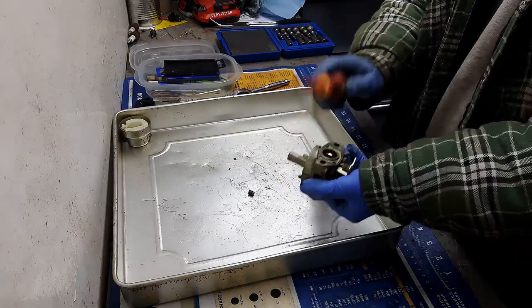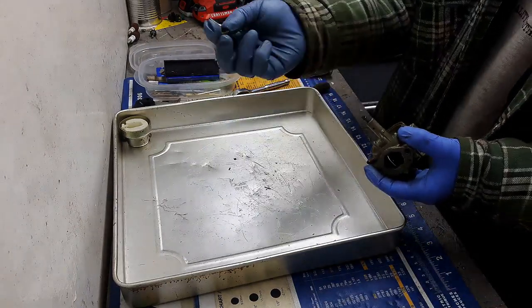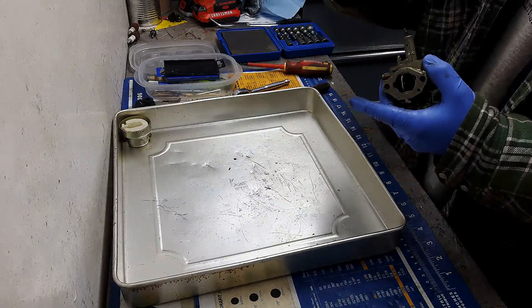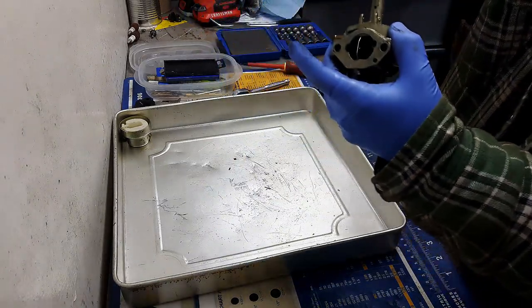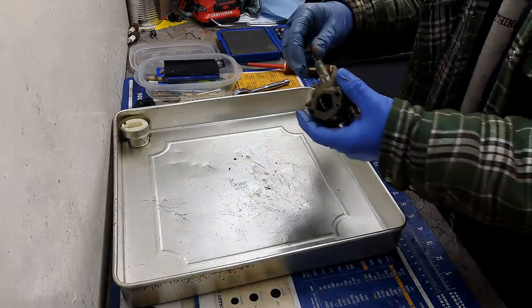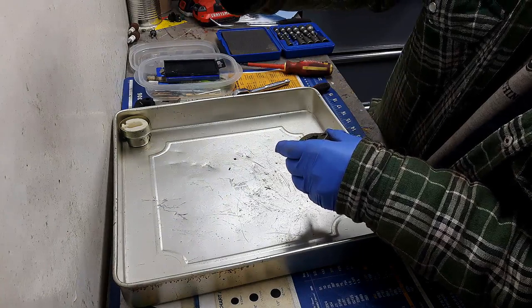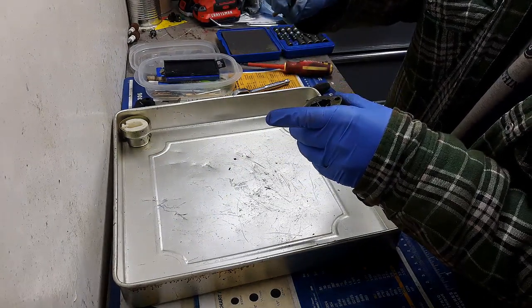There's your main jet — this is the culprit a lot of times. There's a hole that goes down through the center of that jet that you have to make sure is nice and clean. And here's your emulsion tube — it's got a couple of tiny holes in it as well, so you want to make sure that all of that is cleared out.